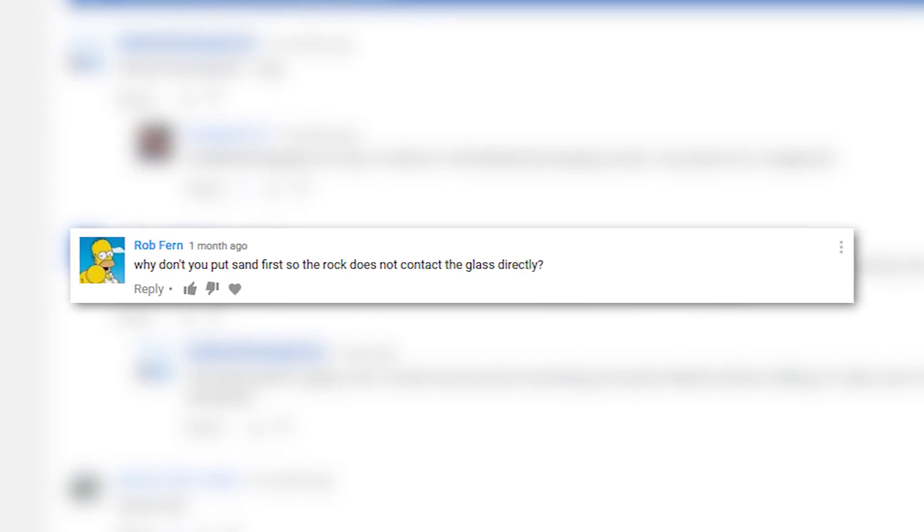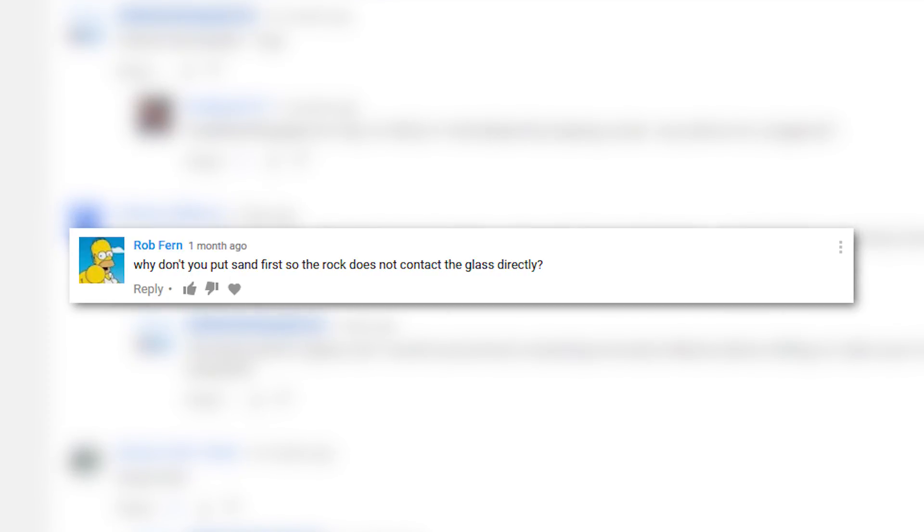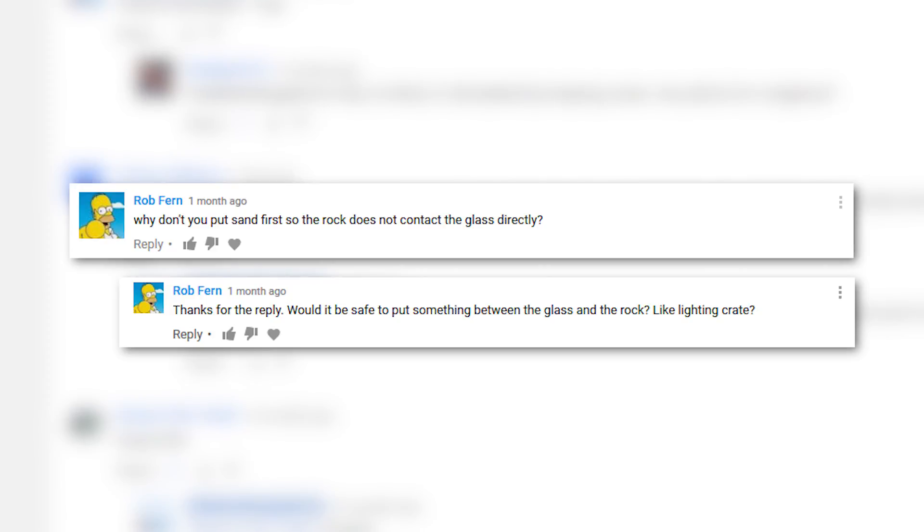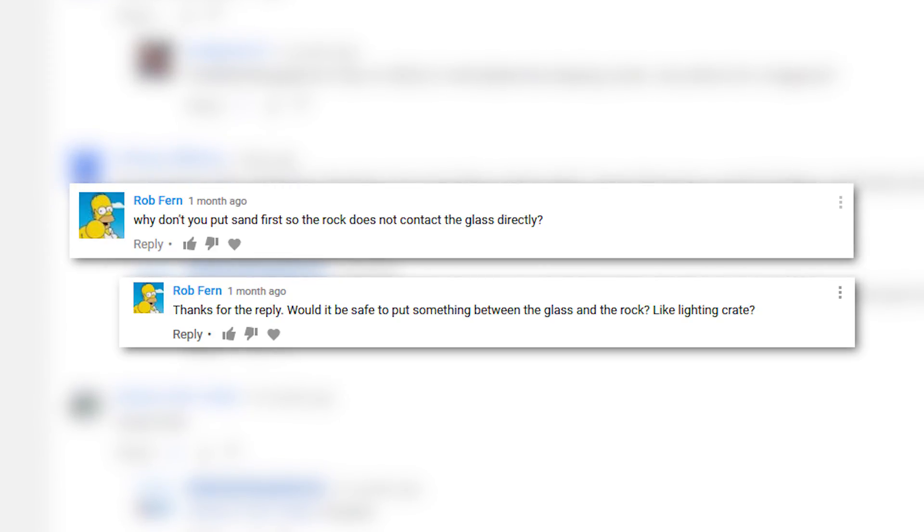This week we are answering Rob Verne's question: why don't you put the sand in first so the rock doesn't contact the glass directly? And his secondary question: would it be safe to put something between the glass and rock, like egg crate?